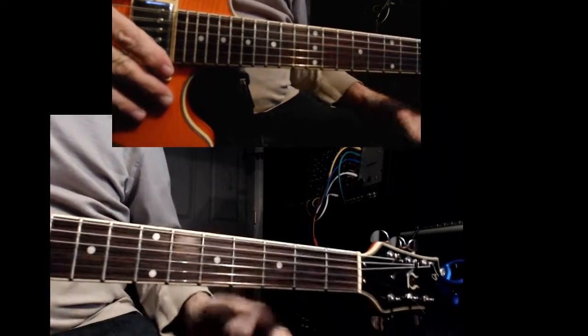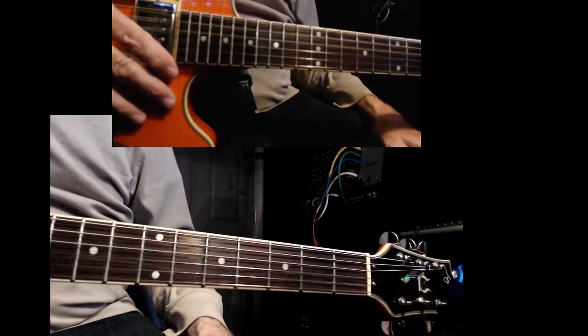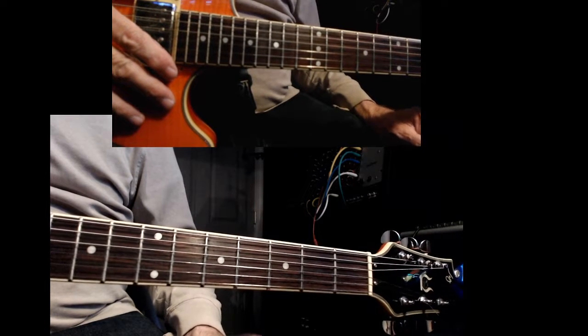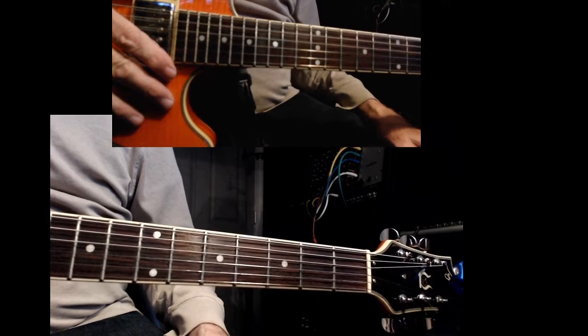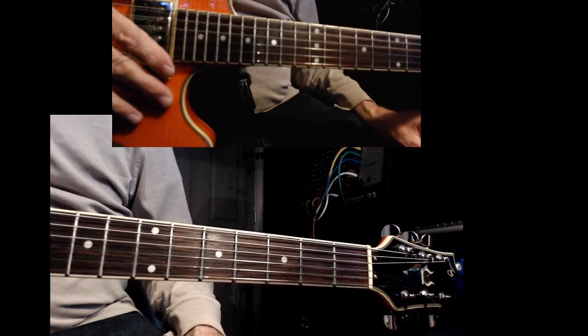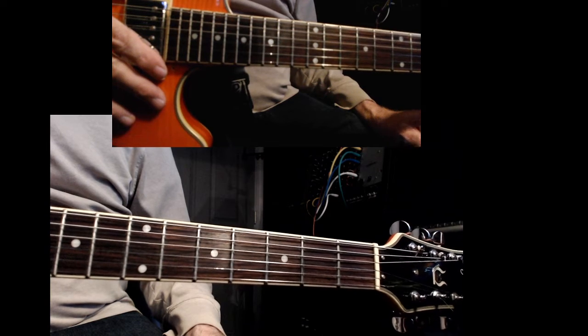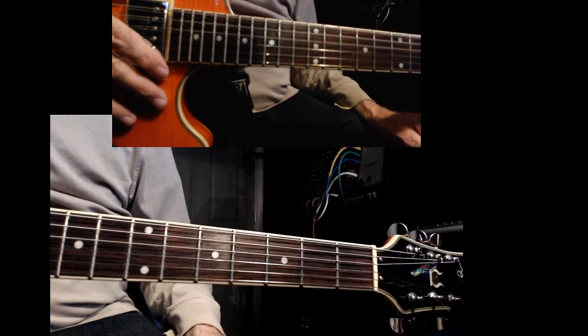Hey, how you doing? We're going to talk about chord inversions. I want to make a few videos here because it's a lot to know. The first video, I'm going to just focus on one particular inversion of a major and a minor chord.